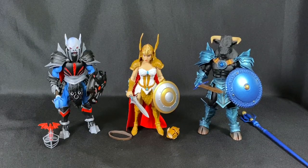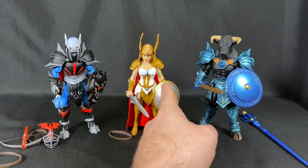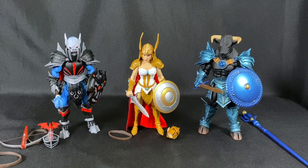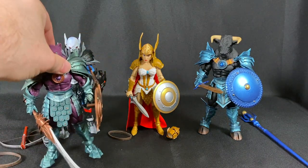So those are the three Mythic Legions from the All-Star 3 wave. There were others I didn't get — a skeleton guy and a huge troll for $110 — I didn't want to break the bank. These three came to about $100 after shipping. Let me show you some of the other ones I have: there's the Panthor guy whose name is Purplore, and a really rad dwarf king.